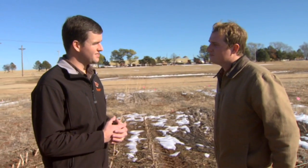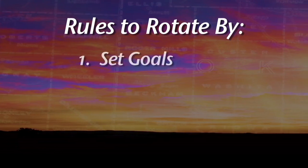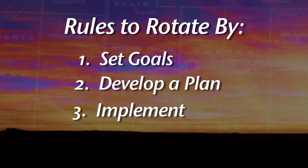For producers looking to get into rotating more and incorporating alternative crops, Chad recommends approaching crop rotation as a three-step process: first, set some goals; second, develop a plan; and third, implement that plan.